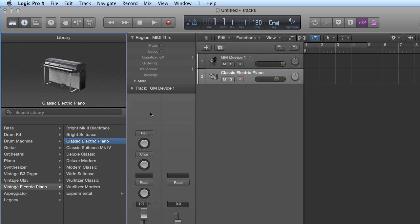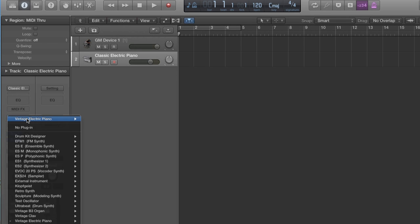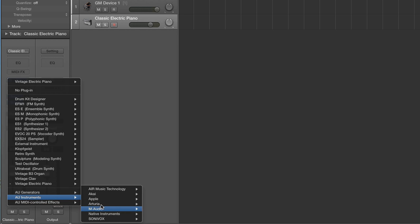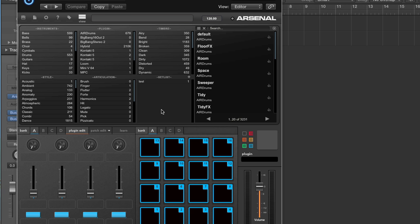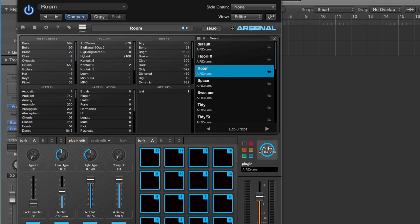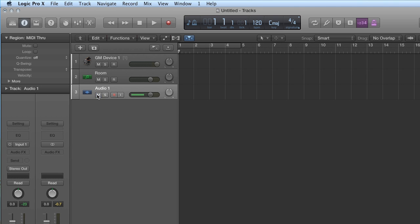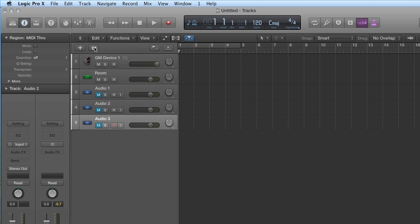I'll create a track and get rid of the library menu. AU Instruments, M-Audio, Arsenal — I'll do stereo. And I will load the room kit. I'll throw in a couple other tracks. We have five tracks there.